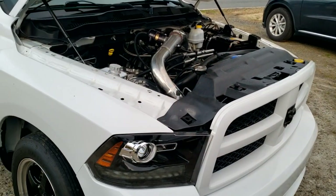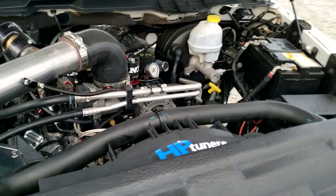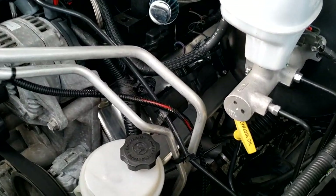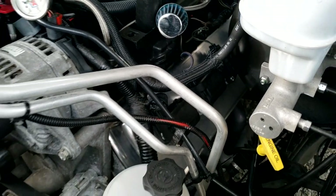These valve covers fit pretty much all the Hemis, so if you're interested, the link will be in the video description — you can get them in the polished version or the black version. We just finished up the new camshaft on Frostbite, and while we were doing the camshaft job we installed the Spilab valve covers finally. We did an unboxing video of those a couple months ago and I just hadn't had the time to put them on.